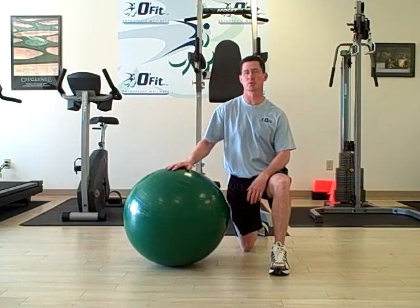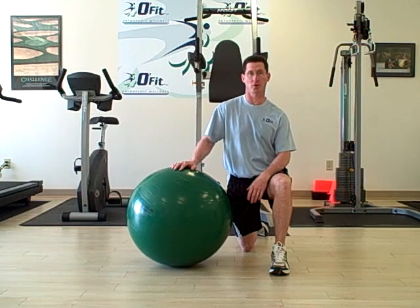Try this advanced plank exercise on a Swiss ball to help improve your core for golf and for tennis.